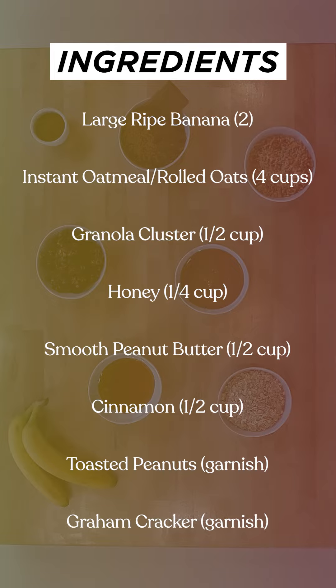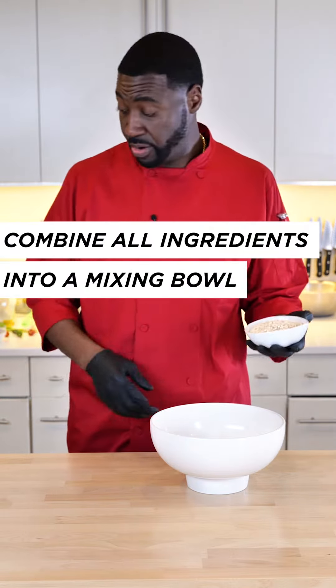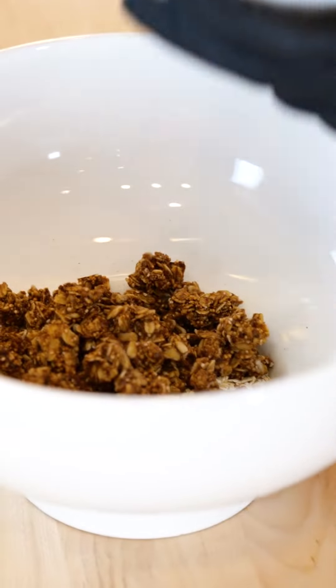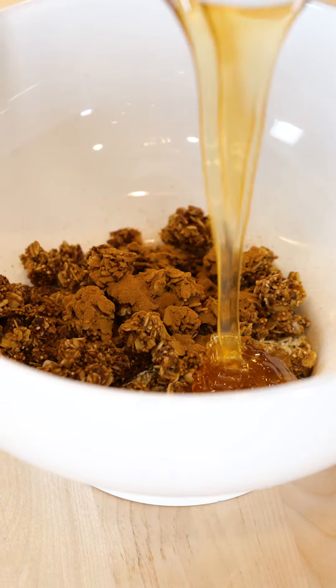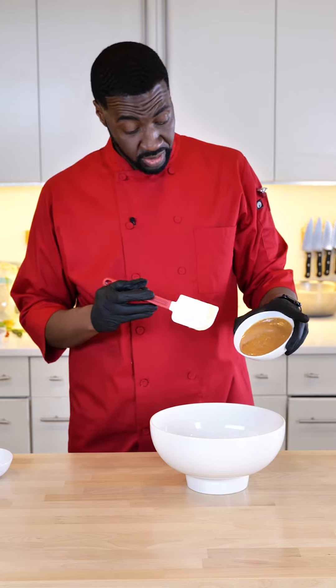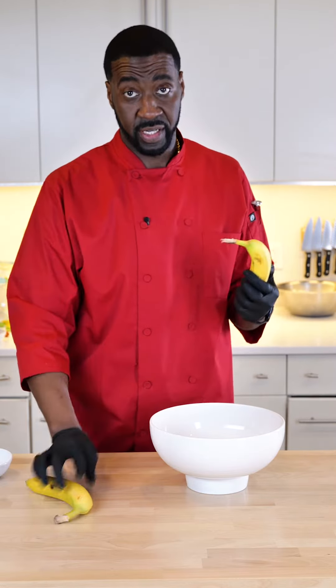For the peanut butter protein balls, I'm going to grab a mixing bowl. I'm going to add my oatmeal, granola clusters, cinnamon, honey, our star ingredient, peanut butter, and two ripe bananas that I'm going to slice.